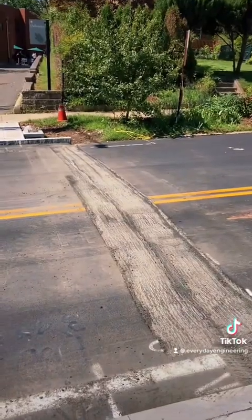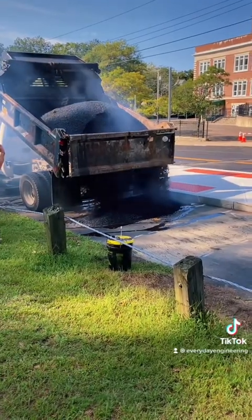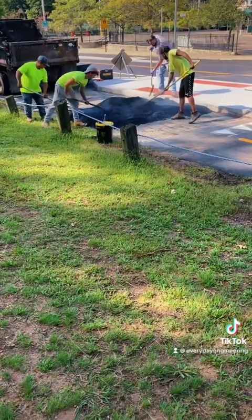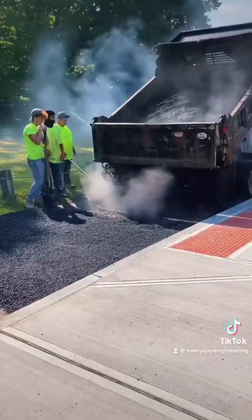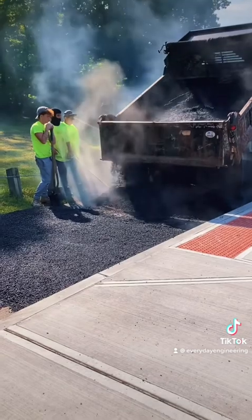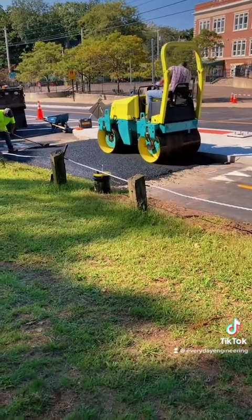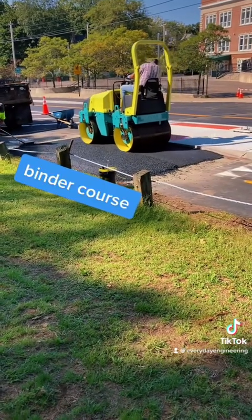Now that we've got our key cuts all set, let's start pouring some asphalt. We're going to start on the multi-use pedestrian and bike path side of the road first, just to make sure we get the shape right, and then we'll move on to the big section across the main road. This is going to get paved in two lifts of two to three inches each. The first lift is called the binder course, and there it is getting rolled.